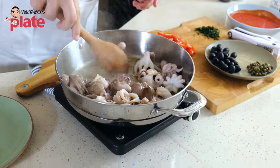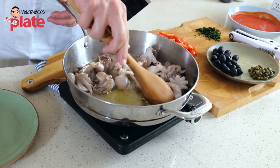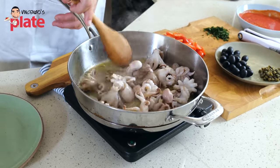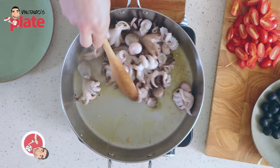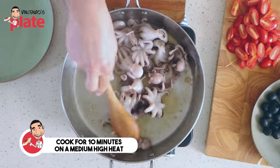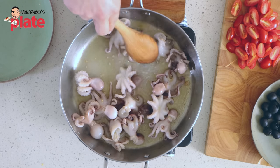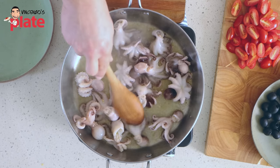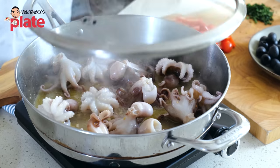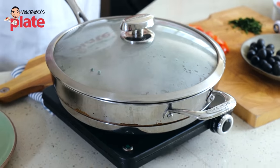What we want to do is cook the baby octopus on both sides for at least 10 minutes. You will see that it will release water, which we're going to use to give flavor to this beautiful sauce. Close the lid and let it cook for about 10 minutes, stirring every now and then.